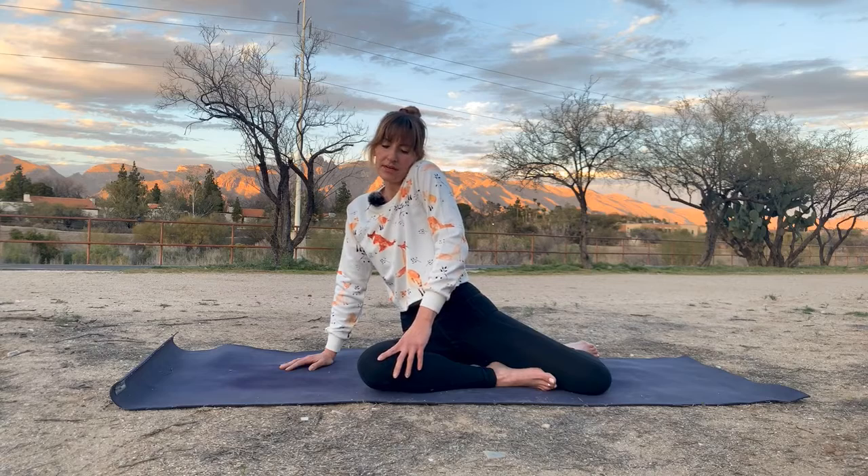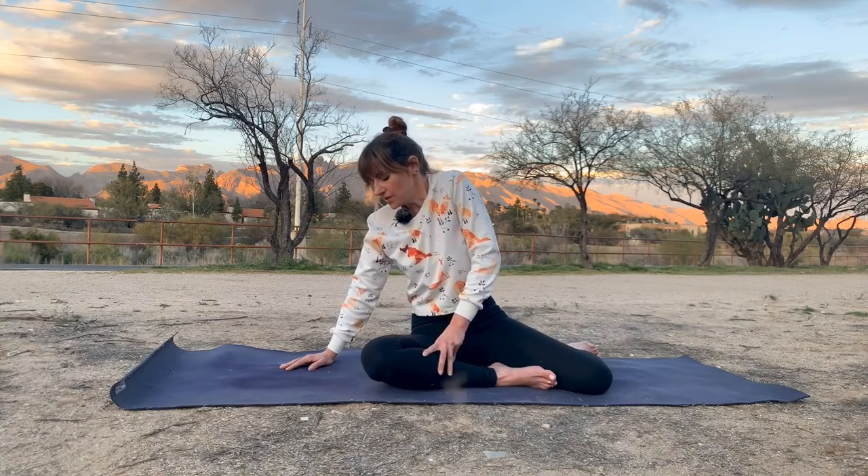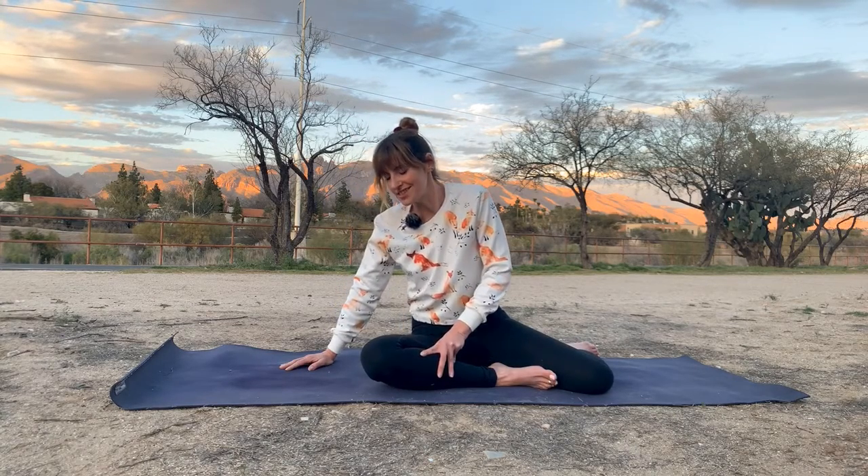Hip goes up and forward, shoulder rolls up, hip drops, shoulder drops. Try that a few more on your own, and you might explore the ways that this feels right in your body. It knows how to do this.